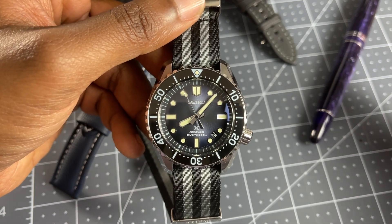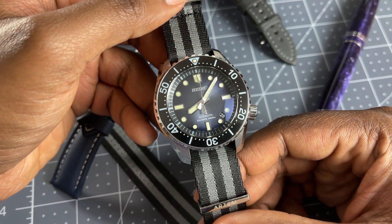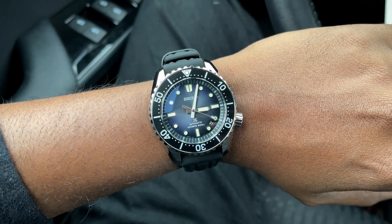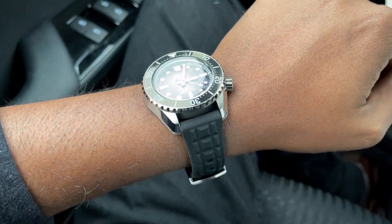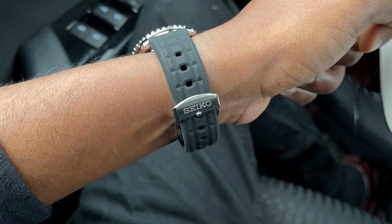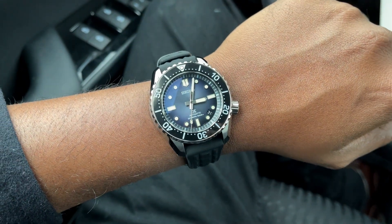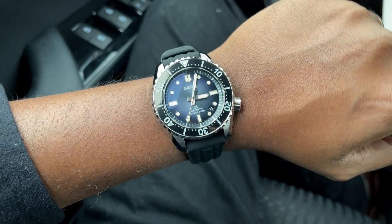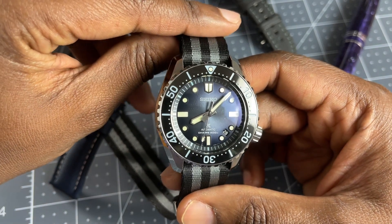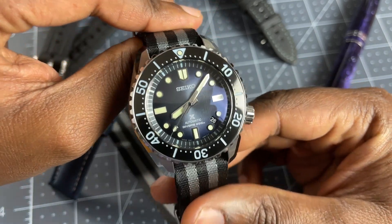I've had problems with the 6R35 movement and I've been wary of going back to that, which is why when they released one with an 8L movement I was happy to take the leap. This has the 8L movement, rated for plus 15, minus 10 seconds per day. It is running way better than that — at minus 1 second per day. I am not an accuracy snob when accuracy isn't the intention. If it's spring drive, I expect the accuracy, but not here.